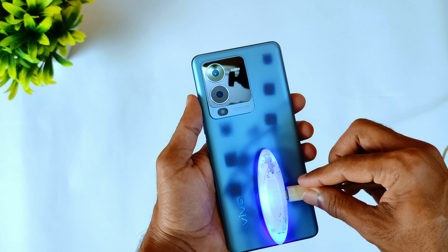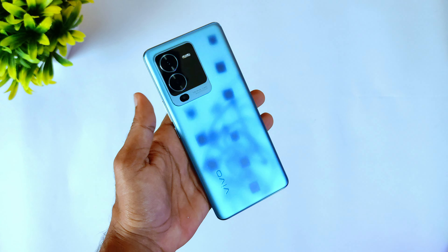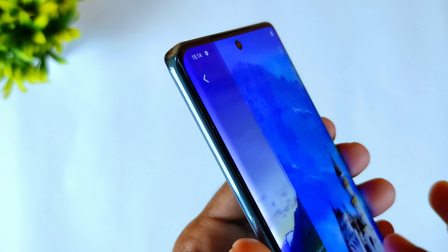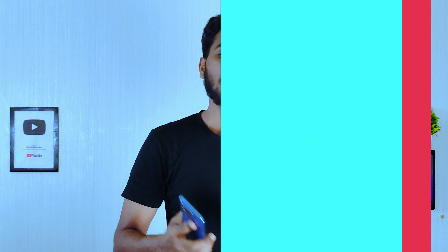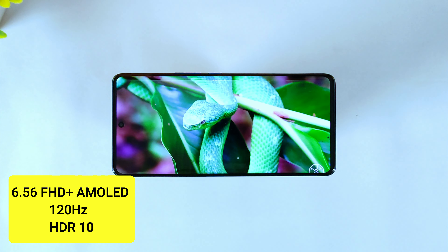This is a decent first impression of the design. It is a fairly thin device weighing 199 grams. Looking at the design of the back panel, it features a color-changing back.